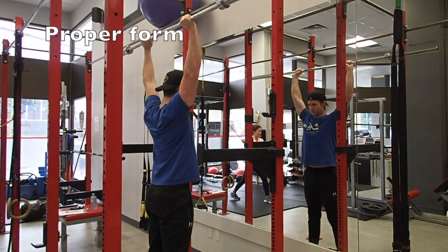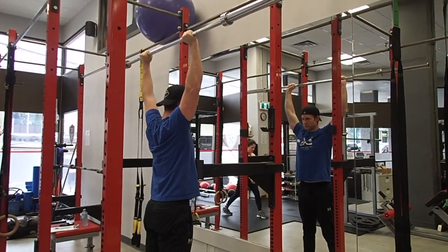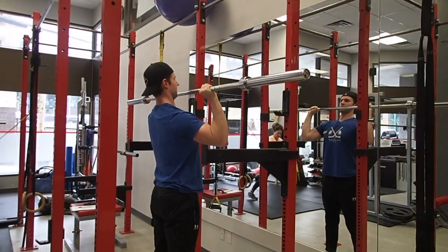To have a strong standing press, you need to be extremely rigid from head to toe, not to mention to have great mobility and stability in the shoulders and your upper back.